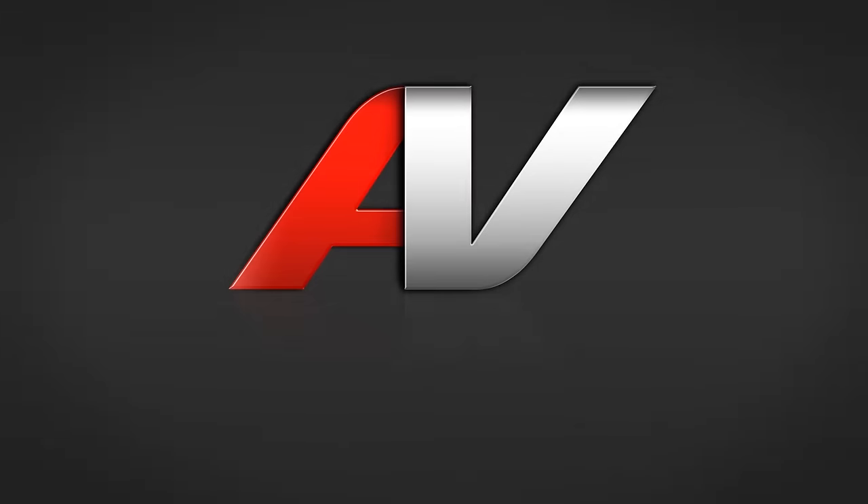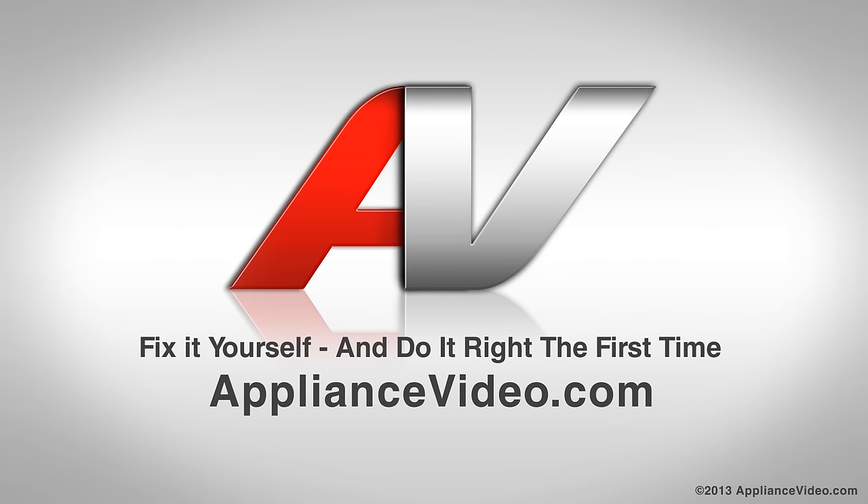That concludes our repair for the day. Thank you for watching another quality video brought to you by ApplianceVideo.com.